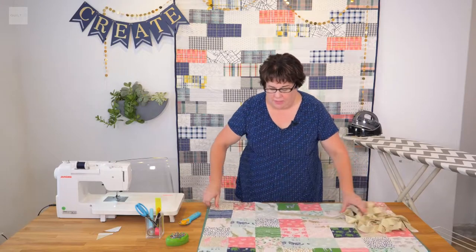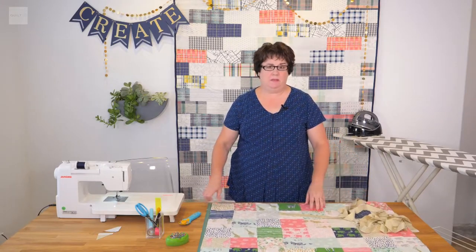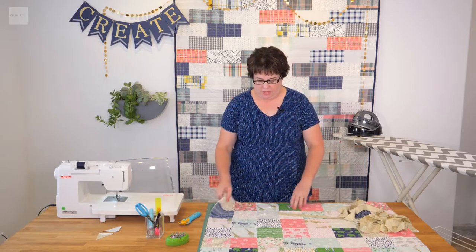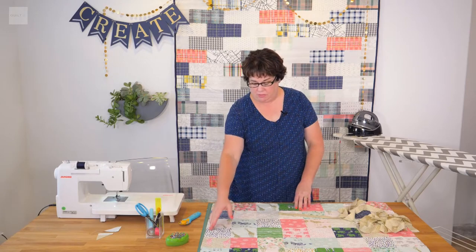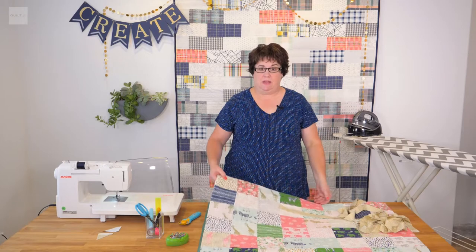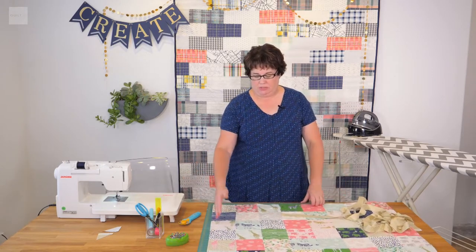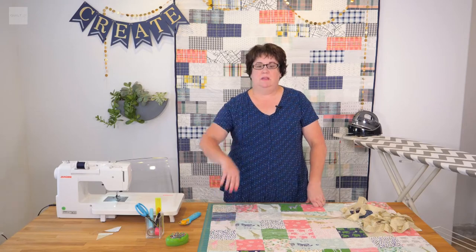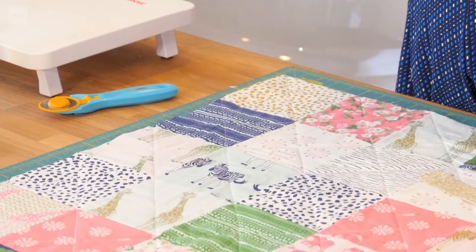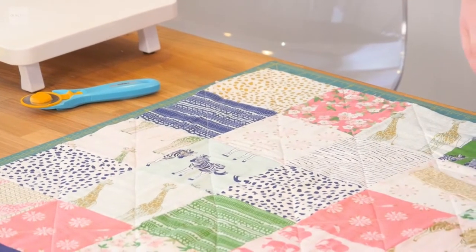I typically machine bind mine — I will sew it to the back, then bring it to the front and machine stitch it down. Some people like to hand stitch the binding; for that you would sew it to the front, flip it to the back, and with a needle and thread sew it down. But my demonstration is for machine binding.